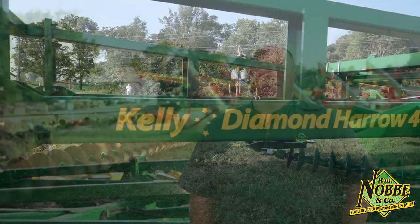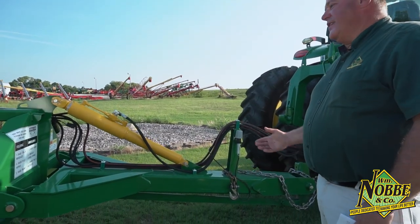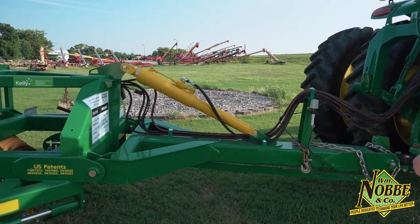Good morning. Jim Probst, Large Ag Sales with William Noby & Company out of the Waterloo location. I'd like an opportunity to talk to you this morning about the Kelly Diamond Harrow. The Kelly 46 has been redesigned with a t-bar hitch for tighter turning, also for higher horsepower tractors.